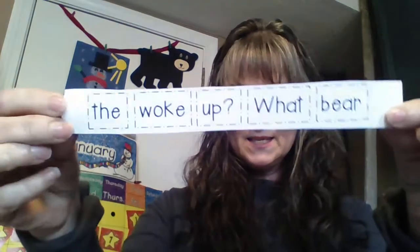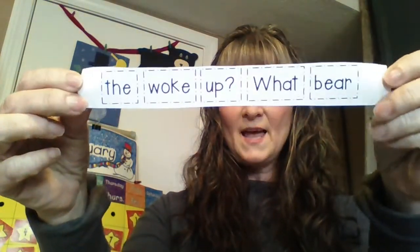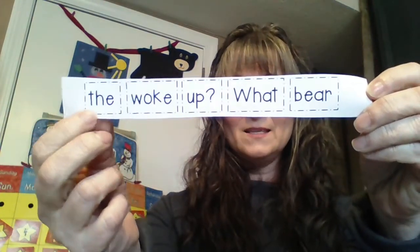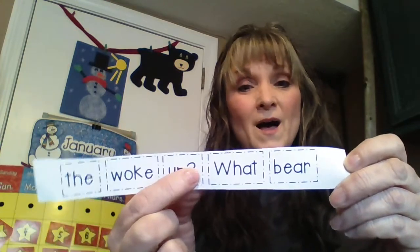The other thing you're going to need is this little strip of words. As you can tell, the words do not make any sense. We know 'the,' 'woke,' and this one says 'up' with a question mark. This says 'what,' and 'bear.' The woke up, what bear? That makes no sense at all, so we're going to put this together so it does make sense.